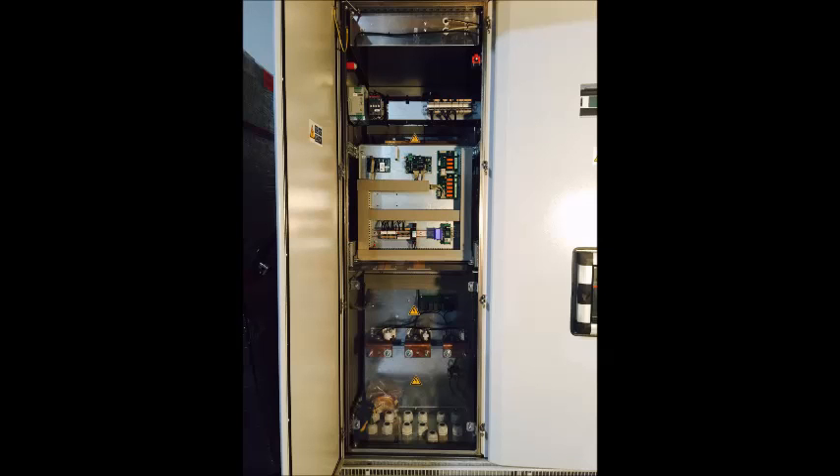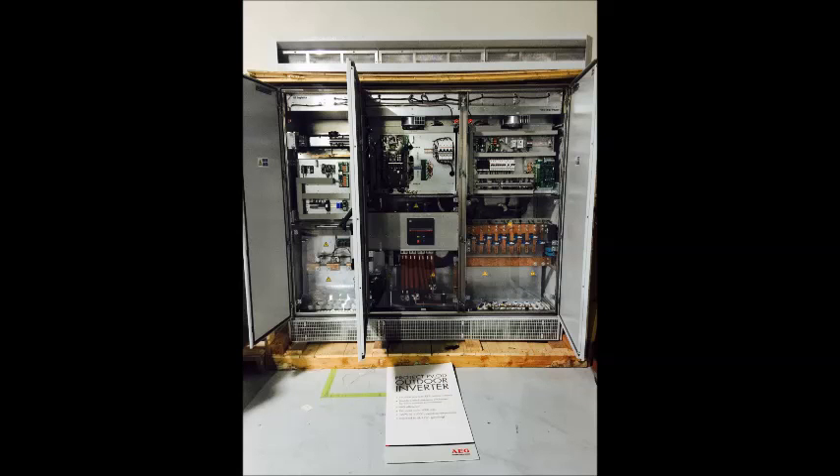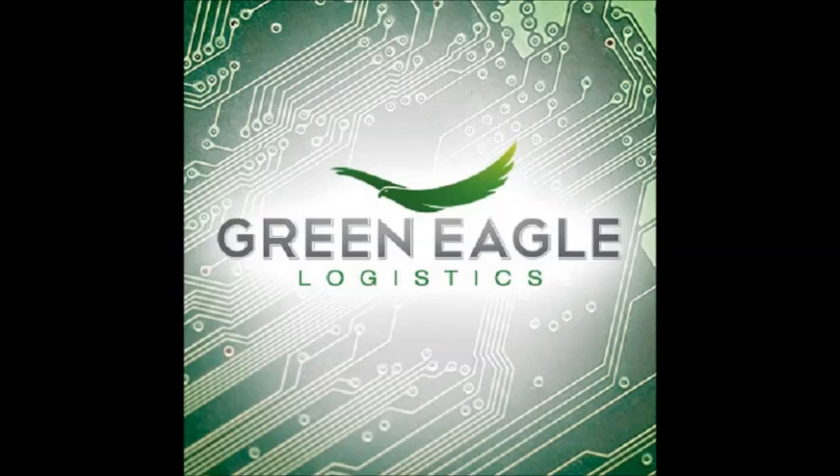Green Eagle Logistics will work hard to get you what you need. Our return policy is 14-day hassle-free returns. If you have any questions, please contact us. Thanks for shopping at Green Eagle Logistics.